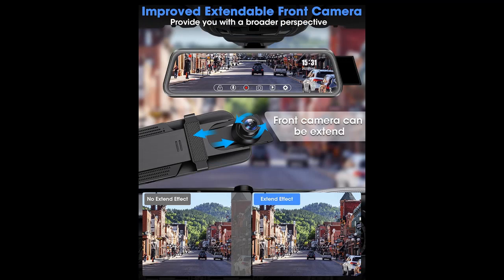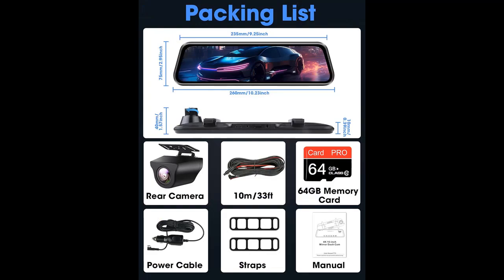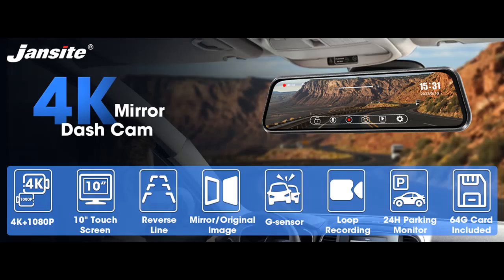In summary, the Jansight 4K rear-view mirror camera is your key to an enhanced driving experience. Its advanced technology, waterproof design, and numerous smart features ensure safety and convenience on the road. If you've already invested in this remarkable device, you're on the path to improved road vision and vehicle security.